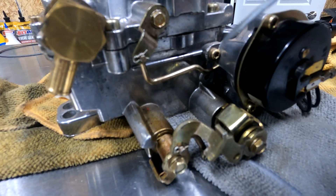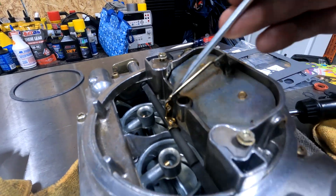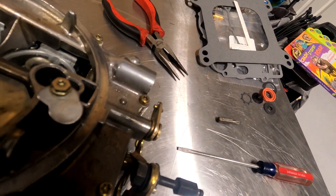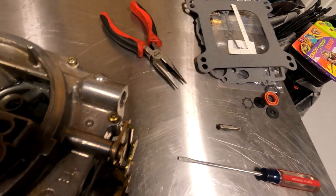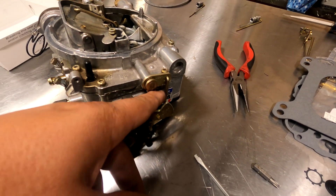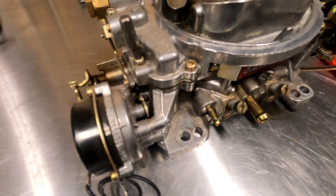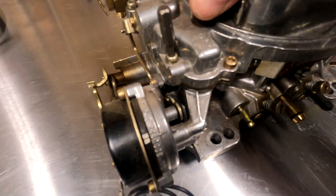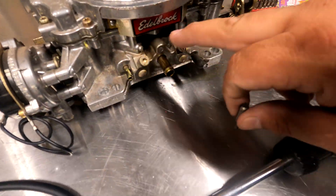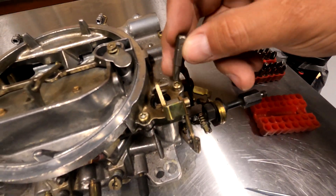Remove the tiny clip that holds the electric or manual choke to this bar here. There's a little clip on the throttle side — super tiny. You're going to use a tiny needle nose plier or flathead screwdriver to remove that. Then this rod will come out. Next step is loosening all of the bolts that hold the top to the bottom of the carburetor with a T25 Torx bit.